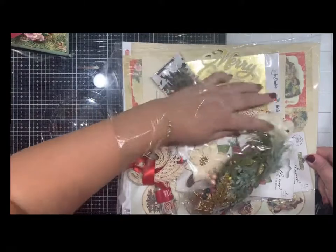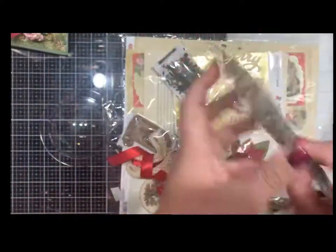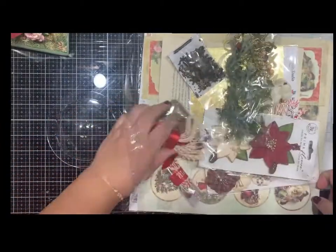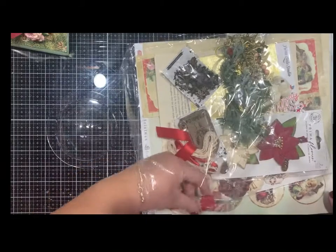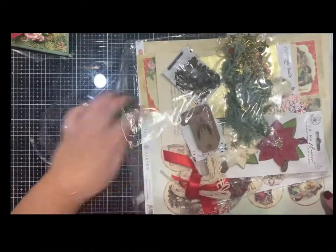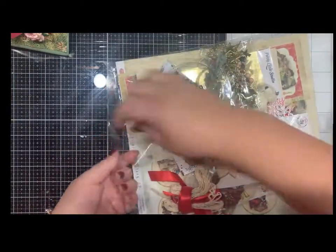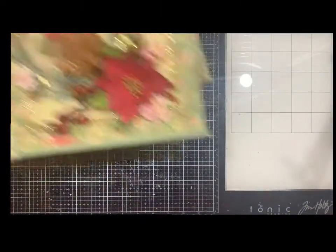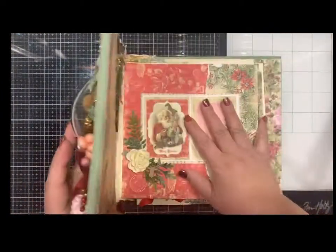All the little chipboard pieces — there's that little teddy bear — all the flowers and little pieces. Here are those little shaker pieces and the twine. It is a great deal. Depending on how often you scrapbook and how comfortable you are, you can easily put together this album in about two or three hours because all you're doing is cutting and gluing everything.